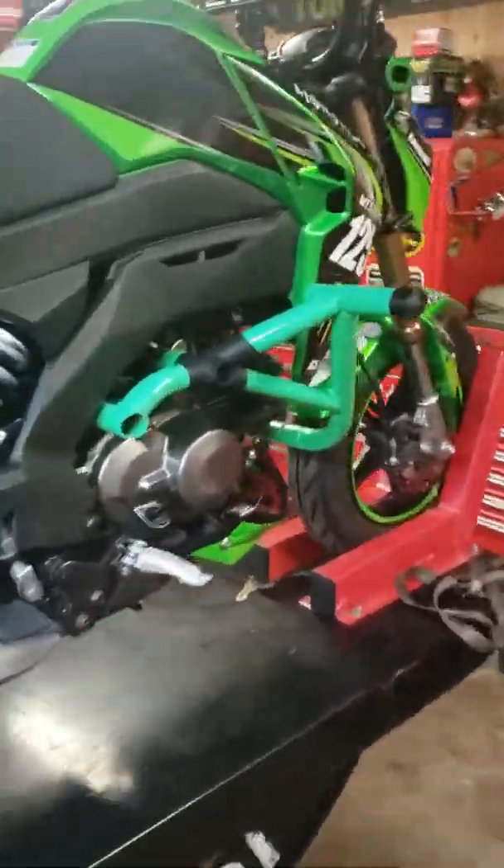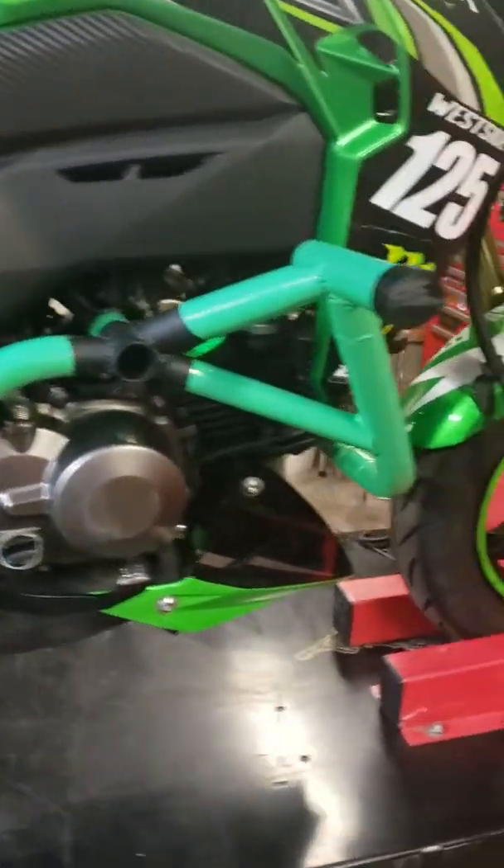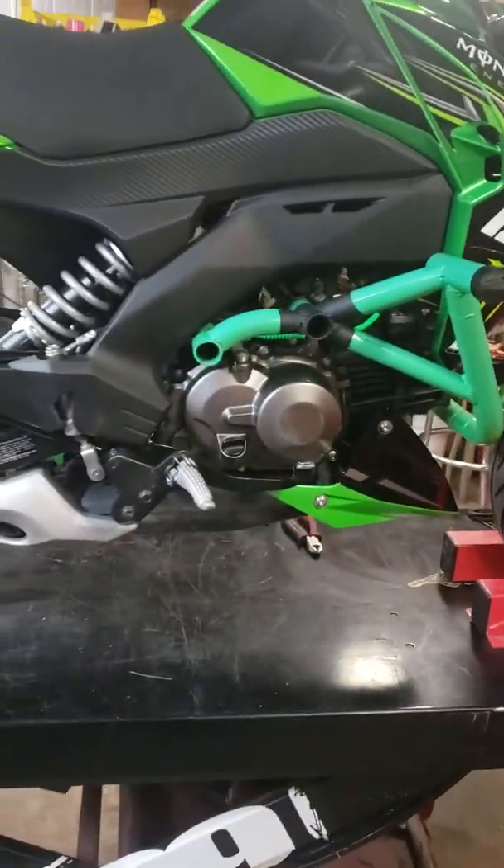I figured I'd give a little info on what my experience with the Dark Knight cage is.